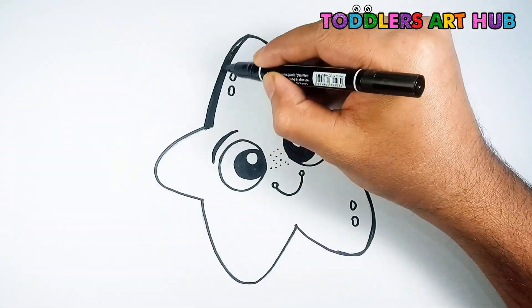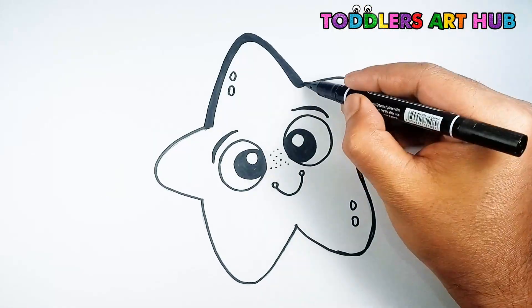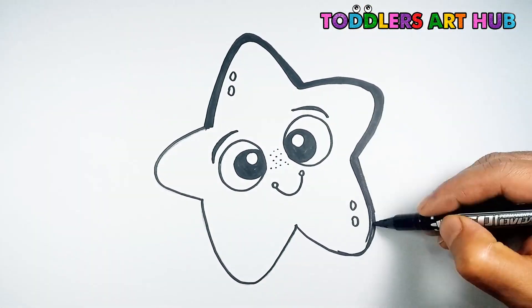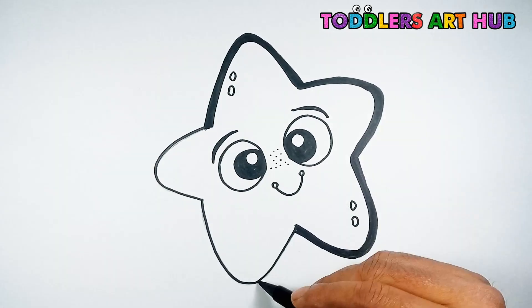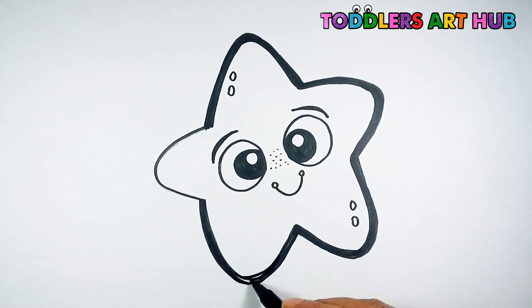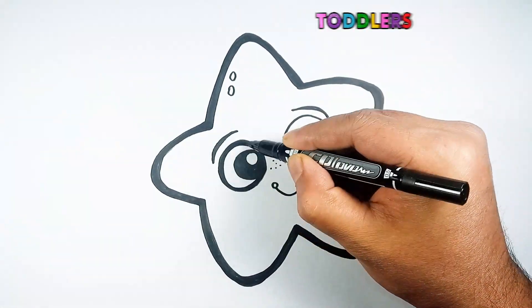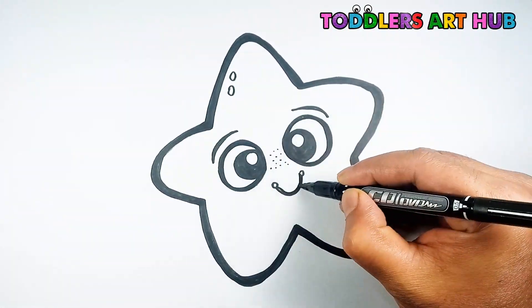And to make our star stand out, let's make the outlines very bold and sharp. This star is ready to light up the canvas.